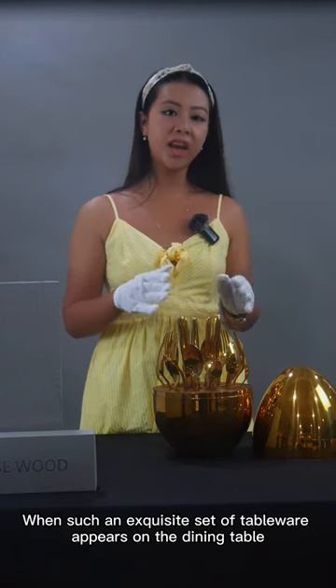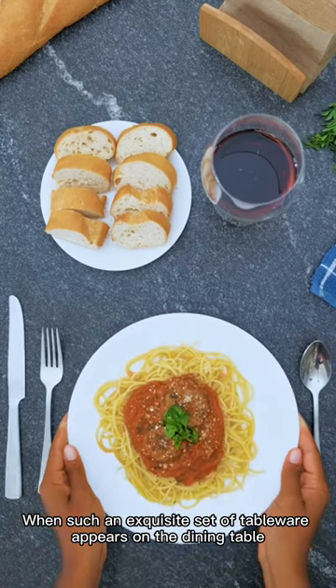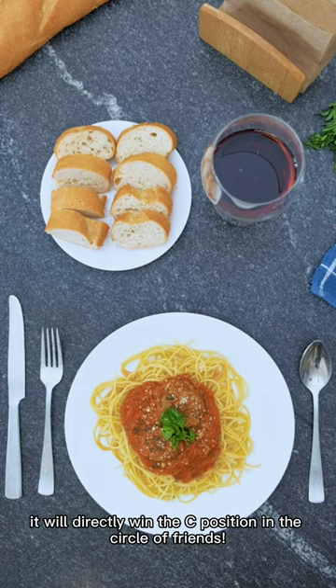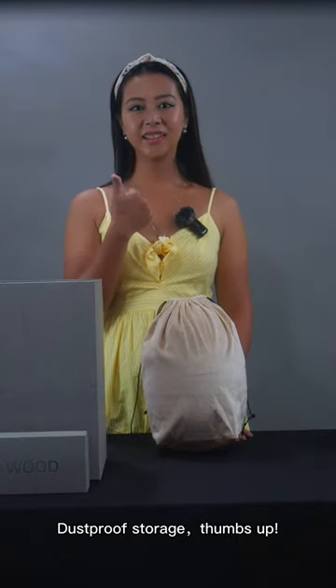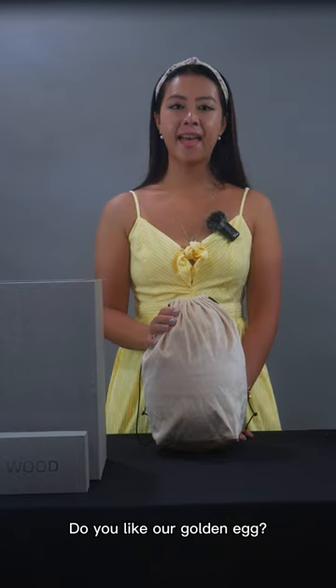When such an exclusive set of tableware appears on the dining table, it will decorate a seat position in the circles of friends. Do you put storage? Turns up.